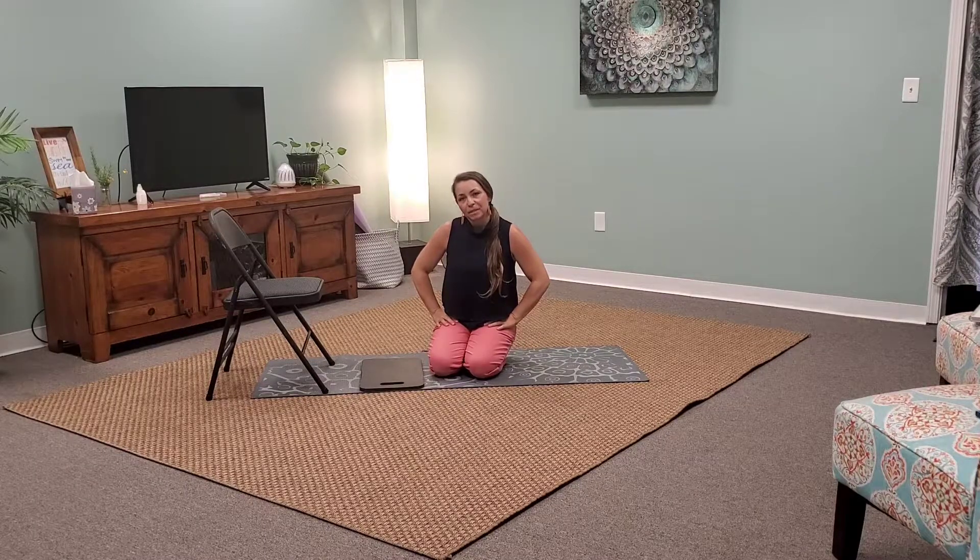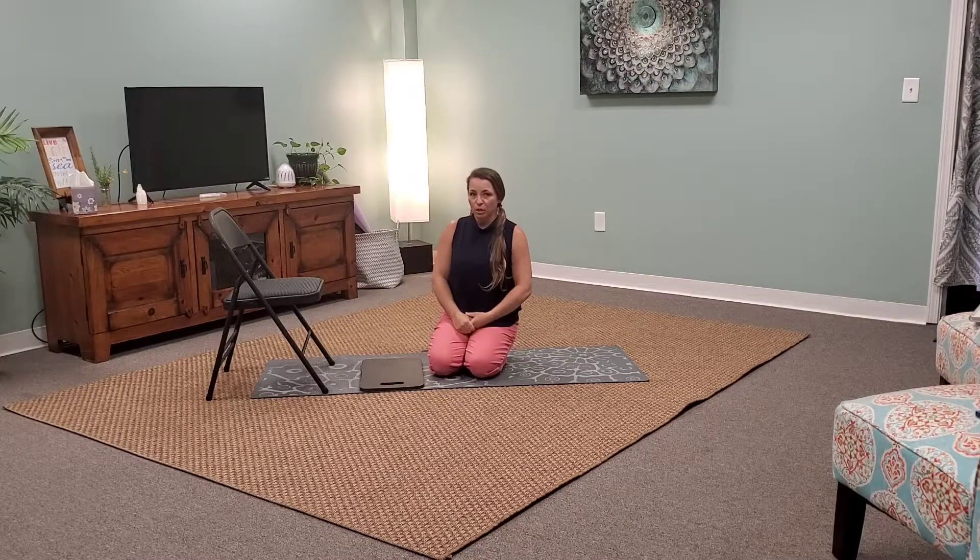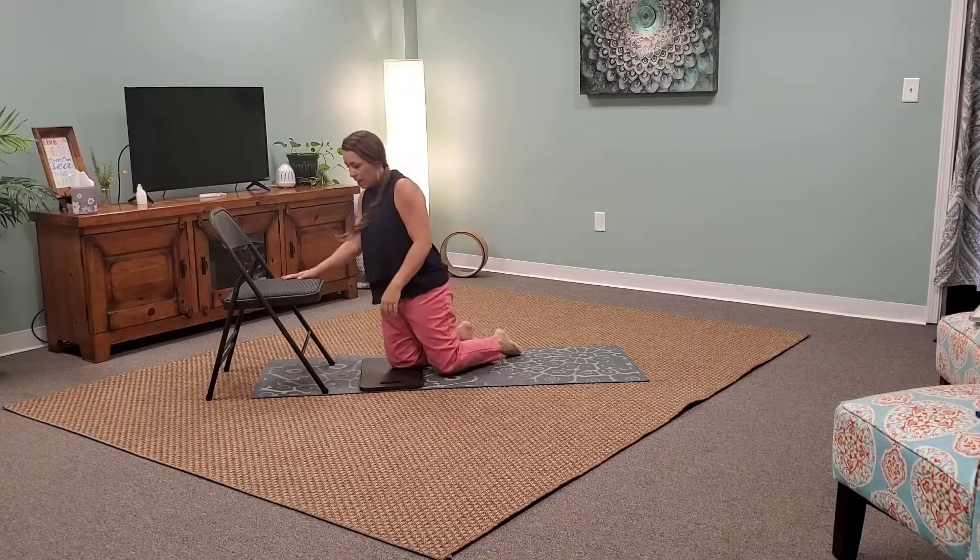Hey guys, Kelly here with Mindful Body Works. Today I'm going to show you how to stretch out the arch of your foot. This is a great exercise for anyone who suffers from plantar fasciitis or tight, achy feet. It's wonderful for runners as well.